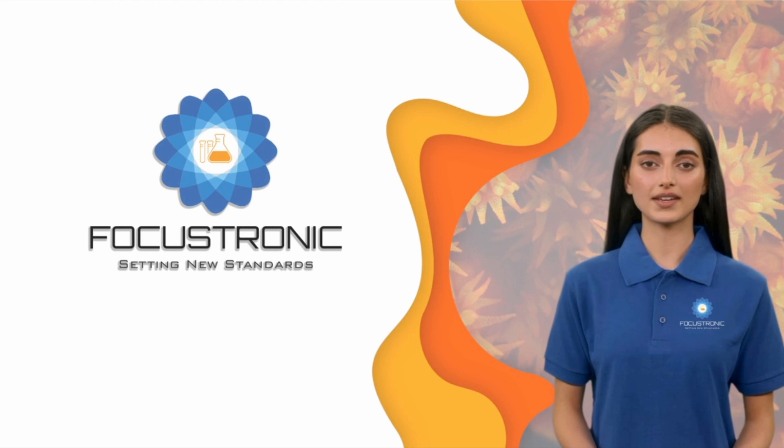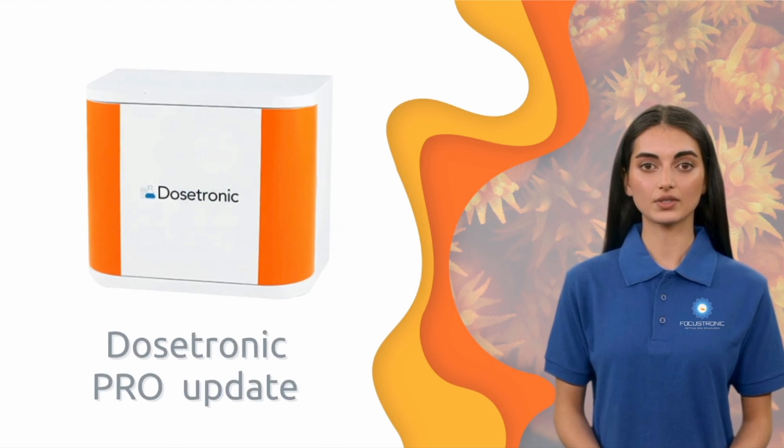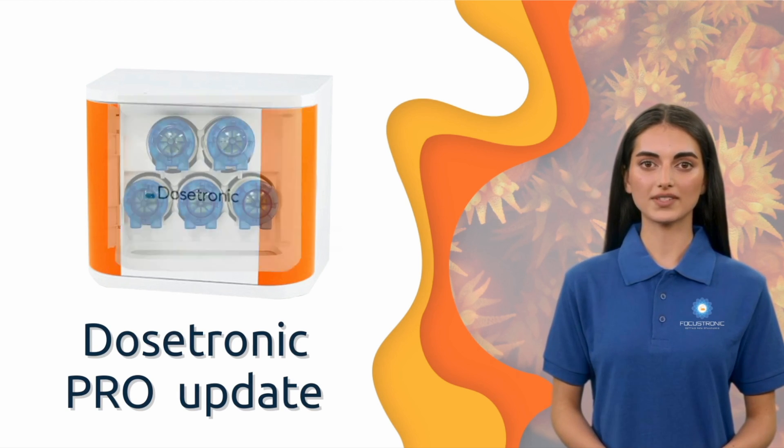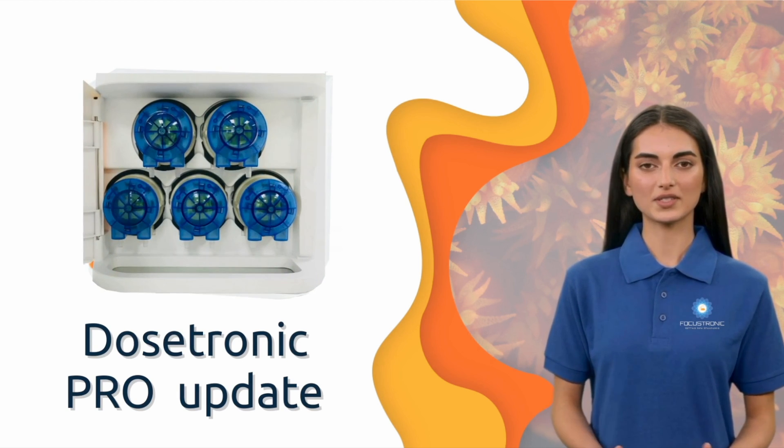Hi, my name is Joy. Here's a quick info update from Focus Tronic. The new Dosatronic Professional update is expected to be released before the end of January 2024. We are excited to be on the final details, and if all goes well, the new update will be available for users with a Dosatronic to download and upgrade. Note that this is not for the Dosatronic DC. This update will consist of both a new SD card image and a USB firmware update.